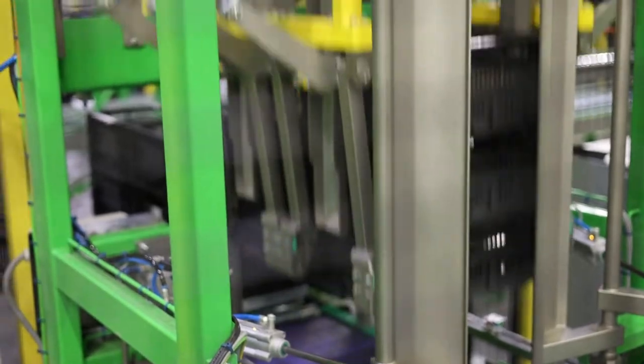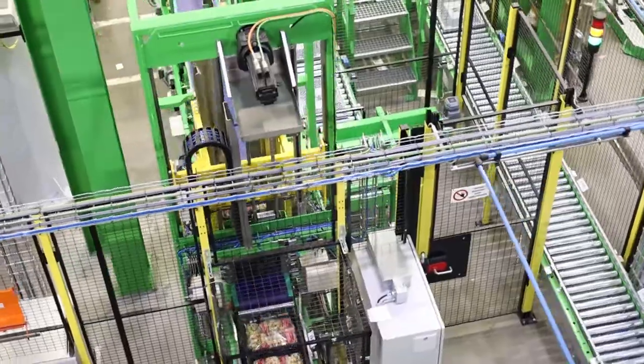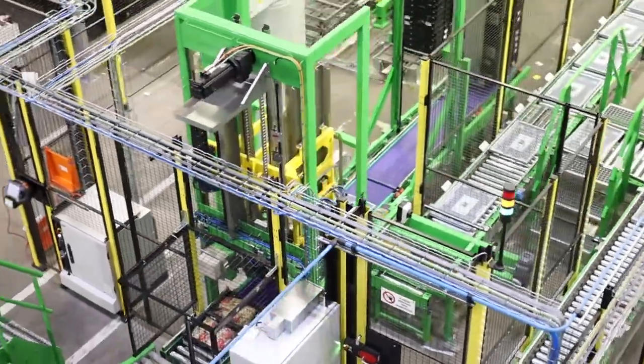Grippers on the lifting section will grip to the correct crates, and the partial stacks of crates will be lifted. The loaded tray will be transported out of the Elton Tray Machine, and this process will continue.